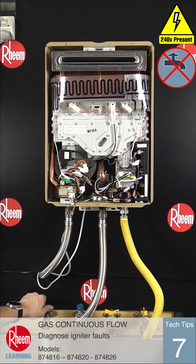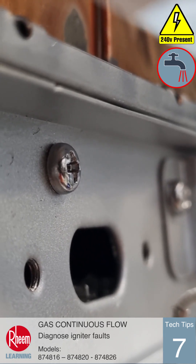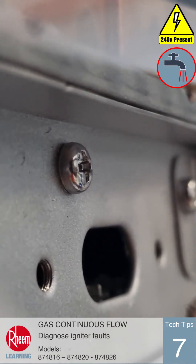With the unit powered and water flowing to hot taps, check for spark at the burner. The ignition spark is visible through the sight glass, which we've removed here so the camera can see.